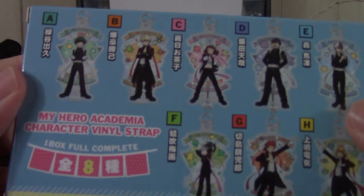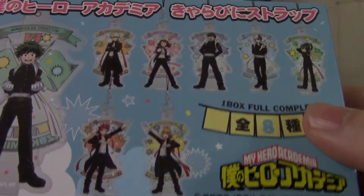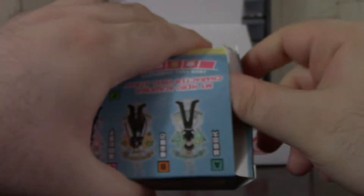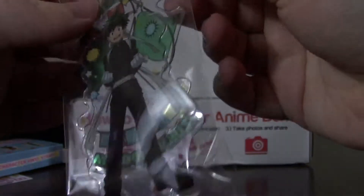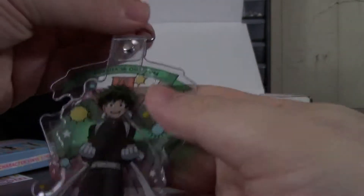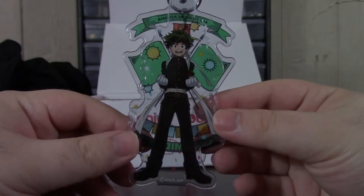This is a My Hero Academia character vinyl strap — that could be cool. Let's see what's inside as I fumble around with the box. I'm not used to opening stuff on camera; I need to start looking at the viewfinder. Looks like I got the main character. It's a neat little thing to have — a little character strap, looks like you could place something inside to hold it.